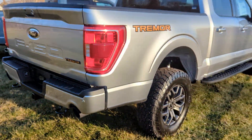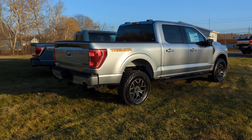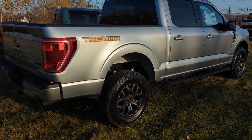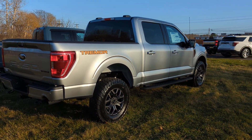There we go — the engine in this one. All standard engines in the Tremor are the 3.5-liter EcoBoost engine. Lots of power and torque, and quite good on gas actually.